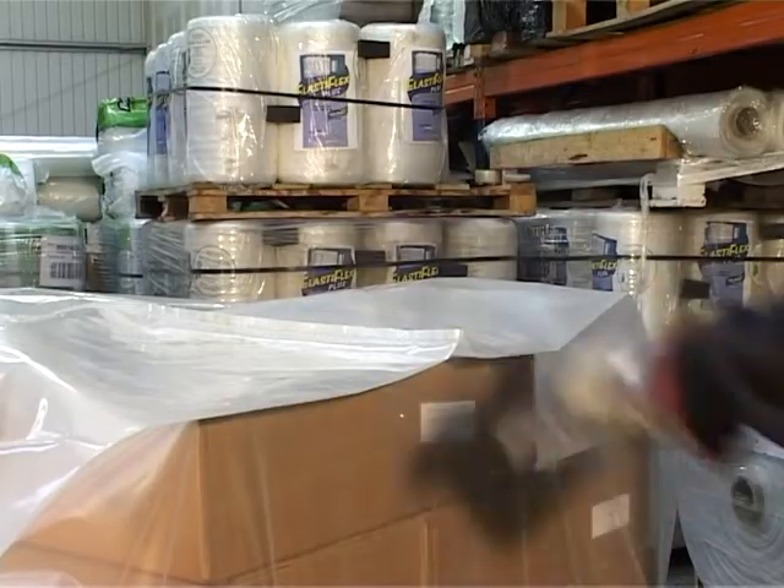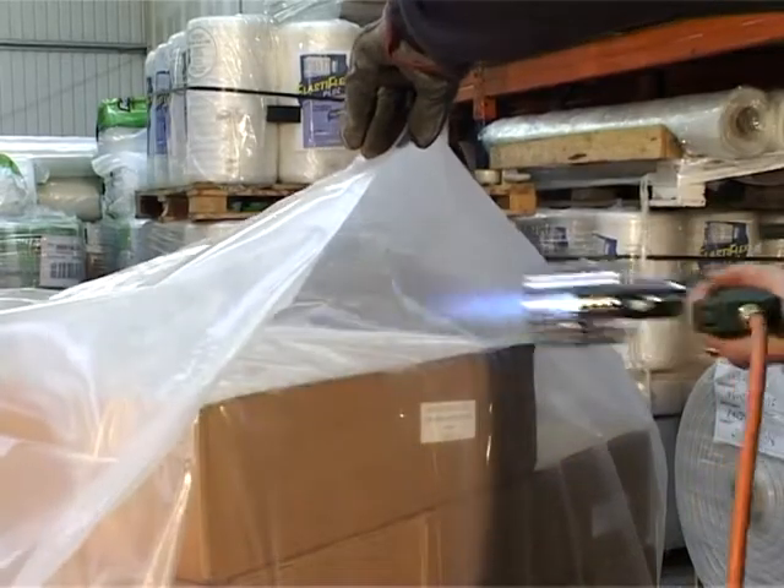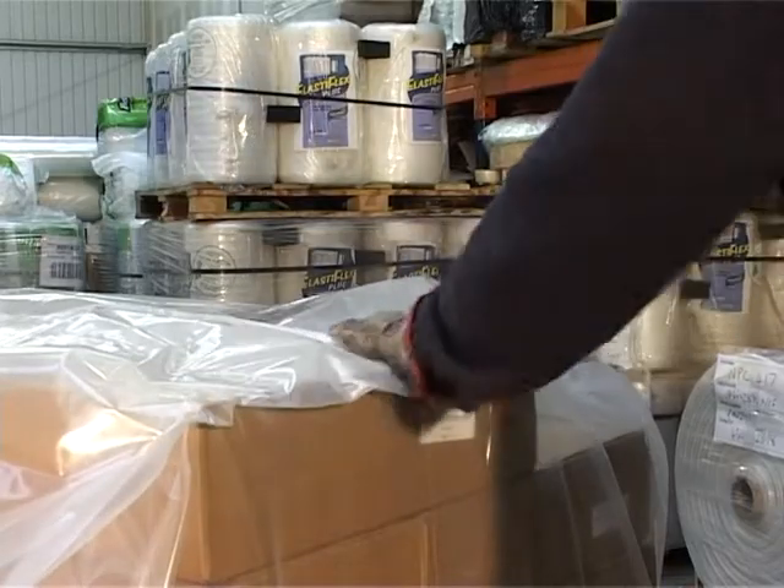Go to the top of the pallet cover and seal the top down by directing the flame into the gap, and then pat down with the hand wearing a glove.